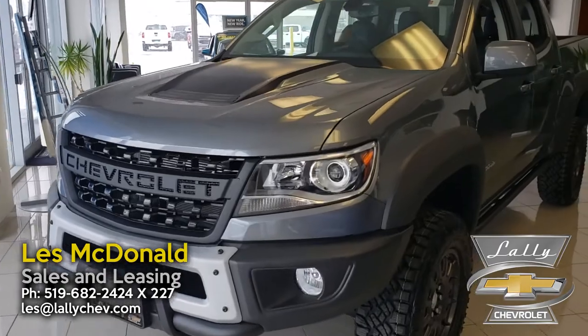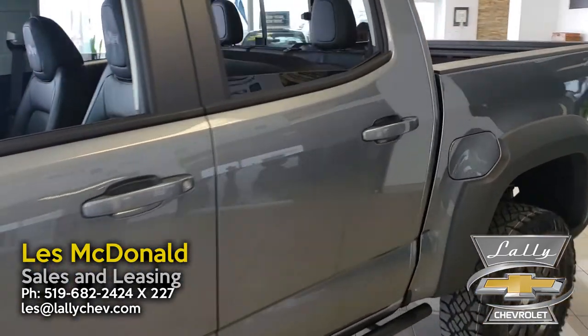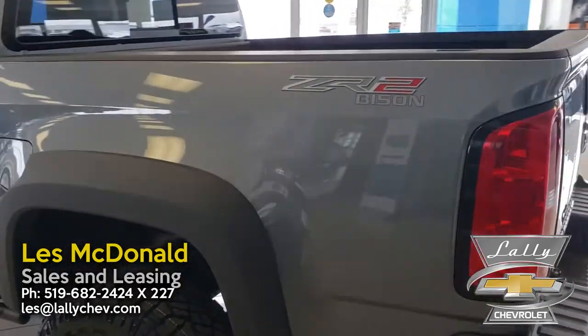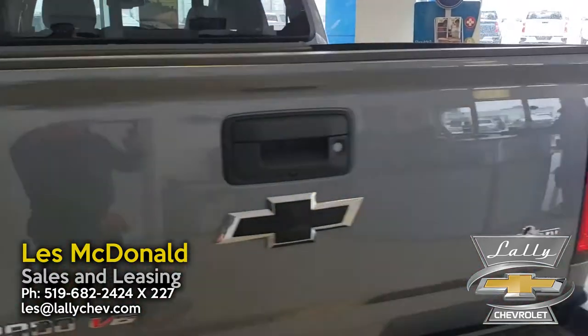This is probably one of the most unique trucks that Chevrolet makes and definitely one of the most unique Colorados you can get. The ZR2 is already such a competent off-roader, but this Bison package just takes it up a whole other level.